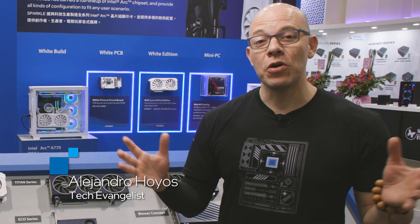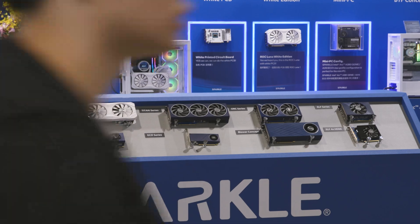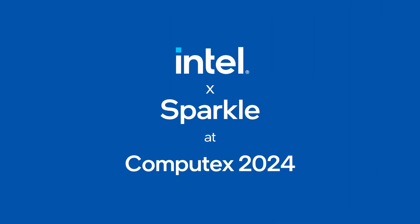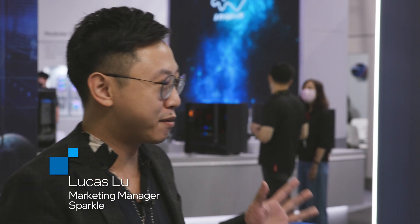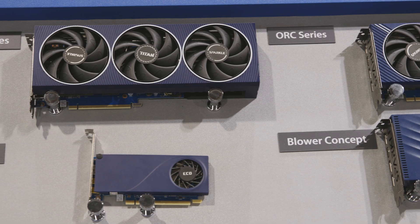Hi and welcome to Talking Tech. I'm your host Alejandro Oggios and today we are at Computex 2024 at the Sparkle booth. With us we have Lucas. Good morning Lucas, how are you doing? Good morning. Yeah, it's great to have you here. It's crowded and busy but we have a big booth right here and we're showcasing all the Intel lineup.